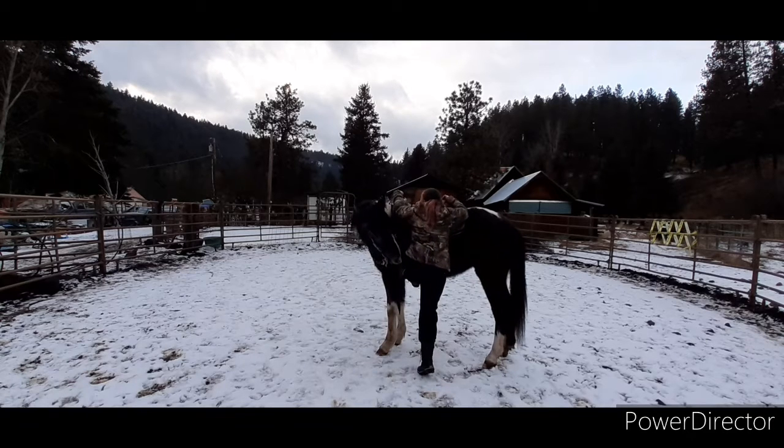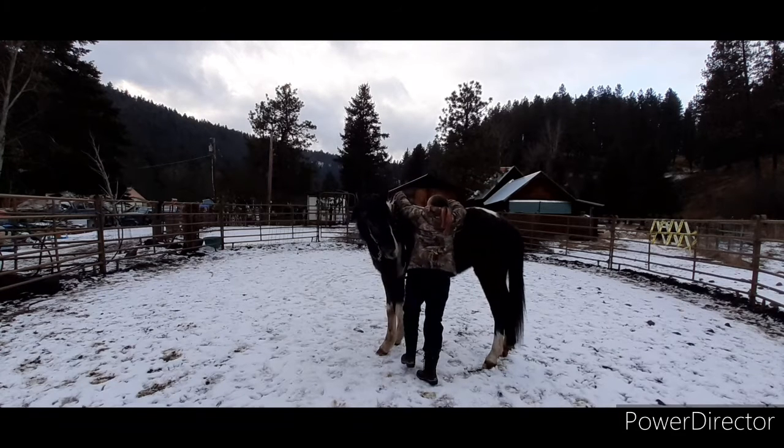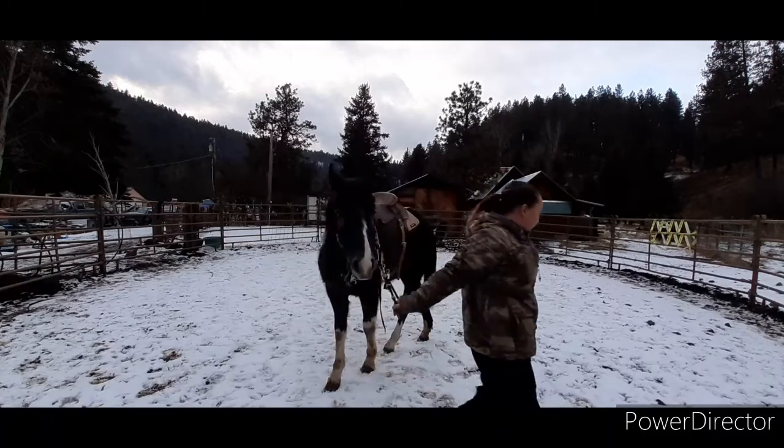Here I'm just kind of practicing bouncing, making sure she's good with it. You can see her head's kind of jerking up and down a little bit — she's a little bit worried, a little bit unsure. So I did some bouncing, and then I let her have her head back, rubbed on her, and unlocked her feet a little bit.